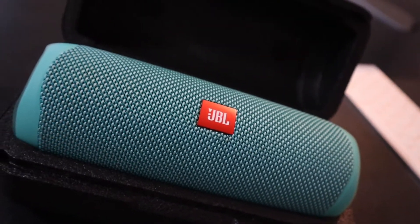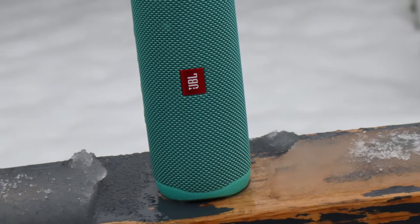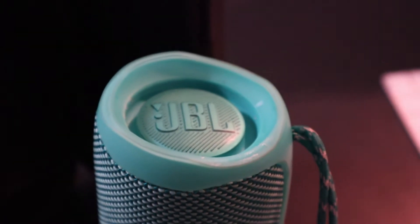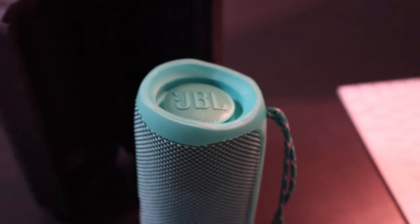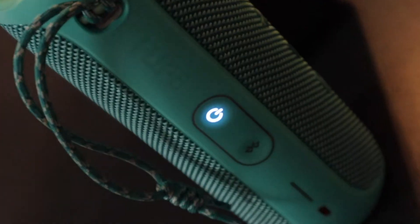I like to travel a lot, so I go from place to place. I've taken this speaker to multiple countries already and one of the best things about it is that it's waterproof up to three feet, so it gives you a little bit of peace of mind when you're close to water. The color of the speaker is really nice — there are different colors you can choose from that will suit anybody's specific taste.